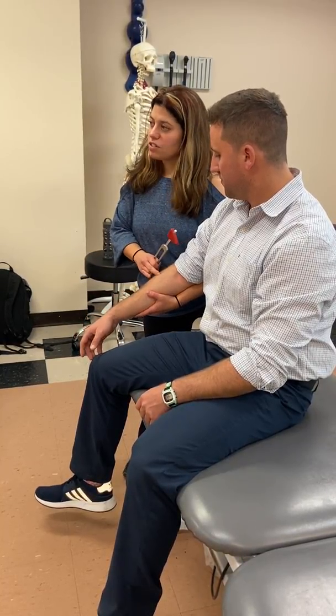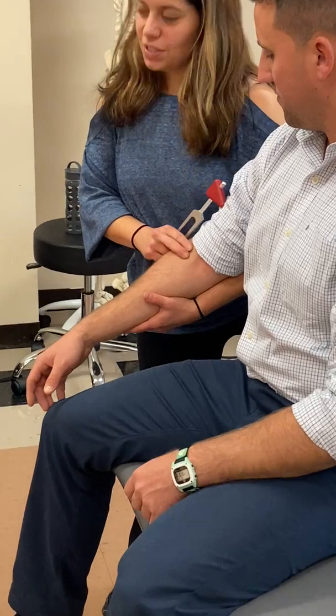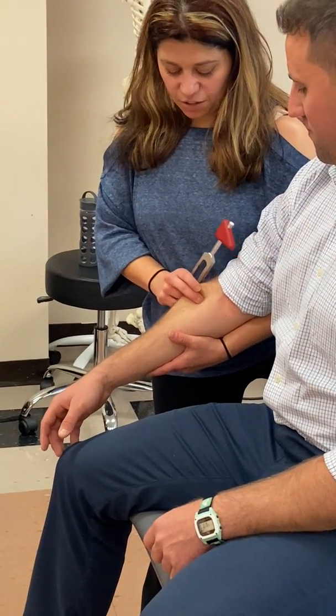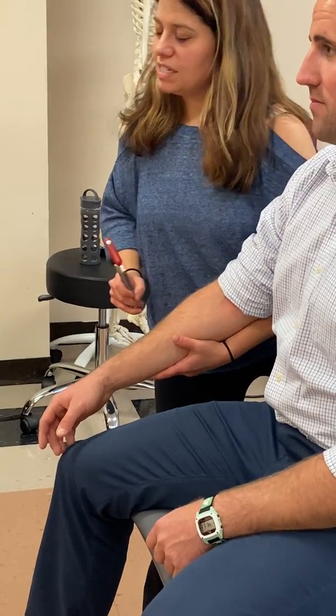For C6, I'm going for the brachioradialis. Now the brachioradialis crosses the elbow — it does not cross the wrist. A lot of people look for wrist stuff, but I look for elbow flexion. It doesn't cross the wrist. If I'm getting wrist extension or deviation, I'm hitting the extensor mass. So if I'm going for brachioradialis — there you go, elbow flexion. C6.